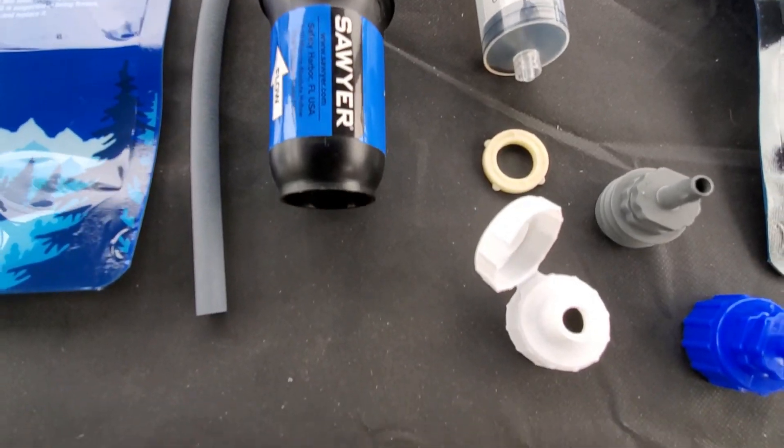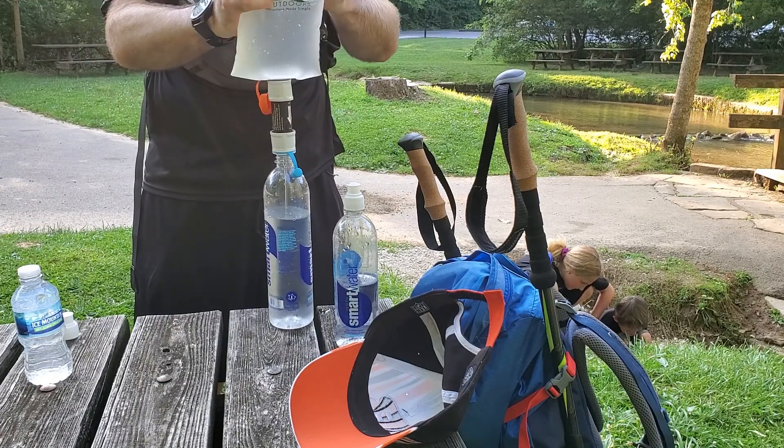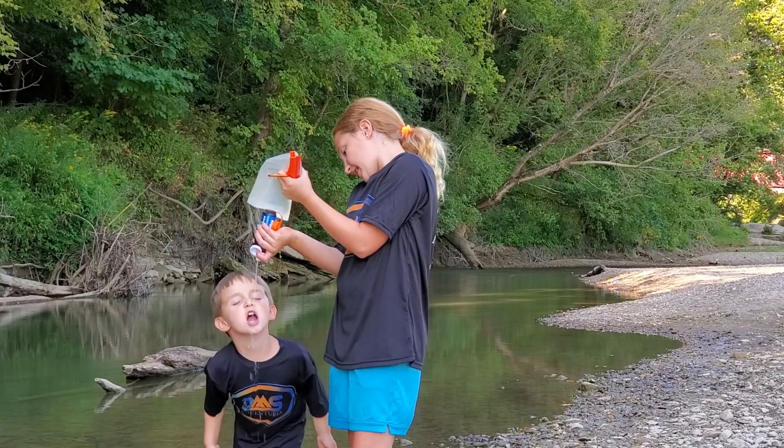Originally I picked up the Hydro Blue Versaflow because it was just cheaper and figured it did just as good a job. Just over the course of using it, I thought maybe I wasn't right about that, so I picked up the Sawyer Squeeze as well. We have used both of these water filters in multiple different situations, and none of us have ever gotten sick from it. So they do their primary job, but we wanted to find out which one does it better.